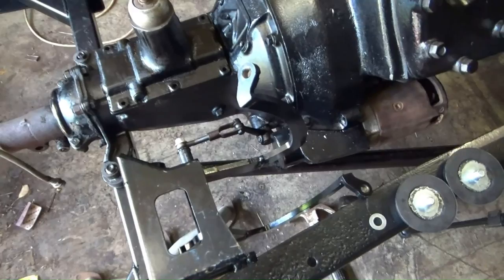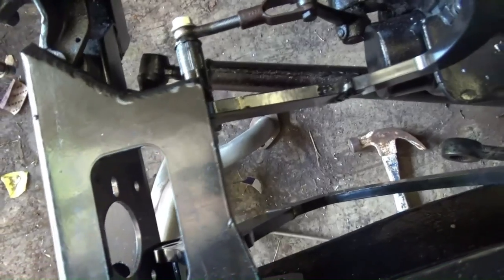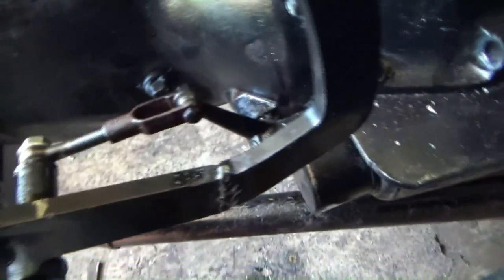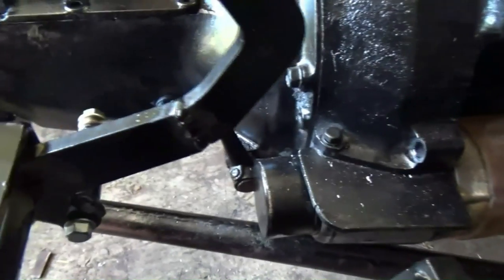Well, didn't I think I was all clever. So I've made up my linkage and everything's connected. I'm going, why can't I push that pedal down? And guess what? It works in reverse. Why would it work in reverse? When I push down on there nothing happens. So I've adjusted it right back out, and when I do it that way I'm engaging the clutch.